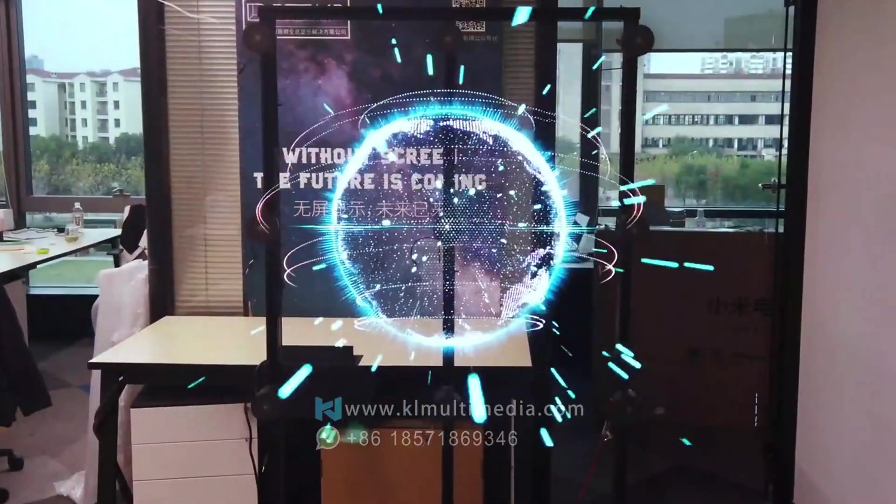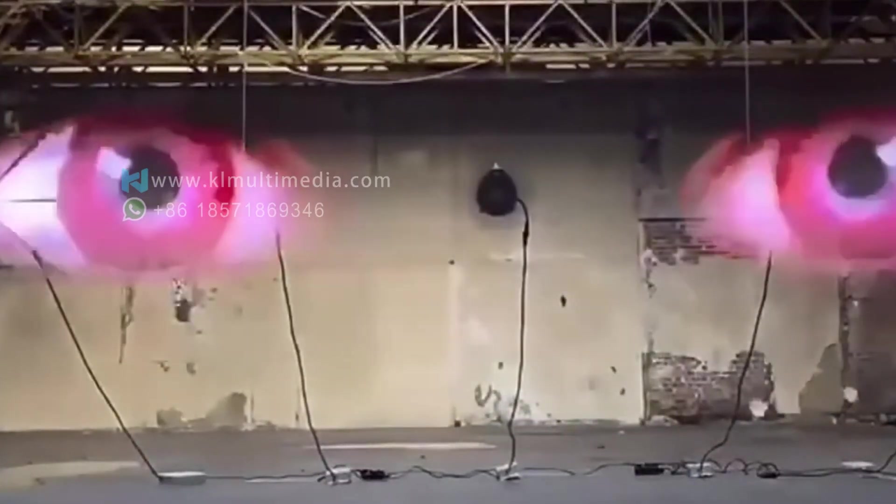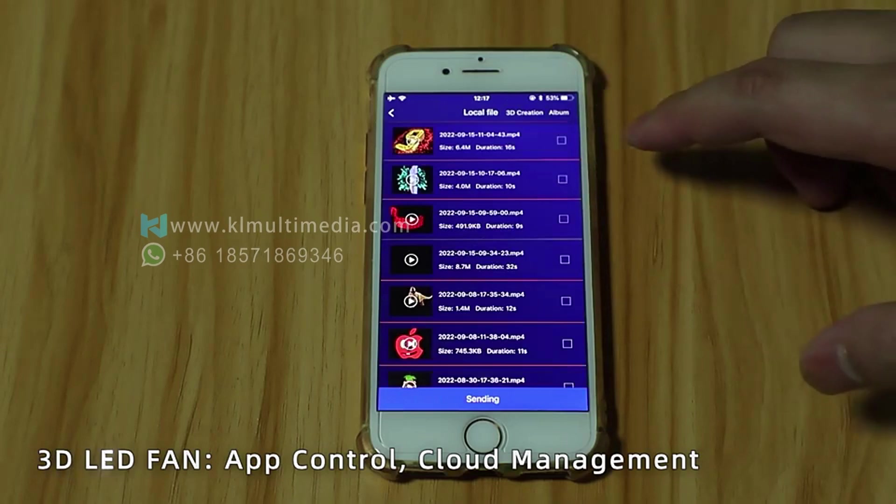realistic 3D images floating in midair, just like in a sci-fi movie, all without special glasses. Plus, this device is incredibly easy to use through an app designed specifically for this purpose.